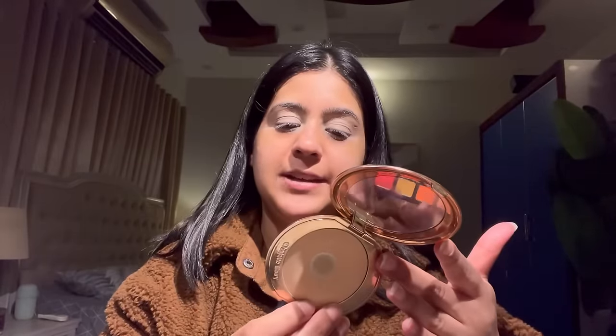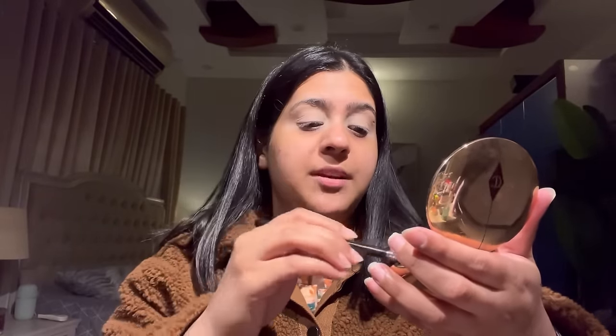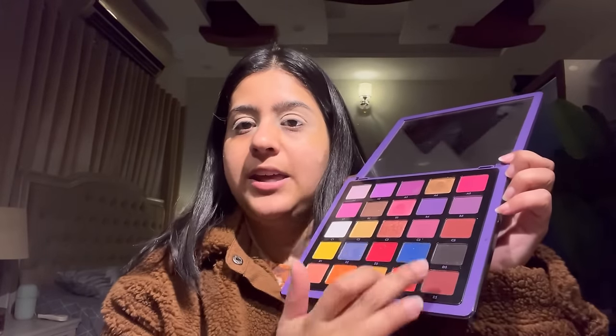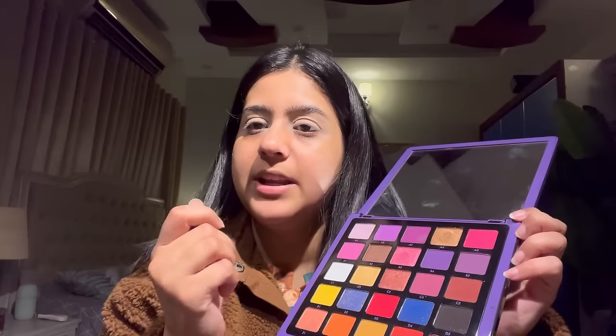Next I'm going in with Charlotte Tilbury Airbrush Flawless Finish powder in shade medium number 2, brushing a little on my eyelid with a fluffy brush so the concealer is set. Then I'm using the ABH Norvina palette — I need two shades: C5 and E5, which are both muddy brown/chocolate brown shades, plus a black eyeshadow. I'll start with the C5 shade using an angled brush along the lash line and over the eyelid.